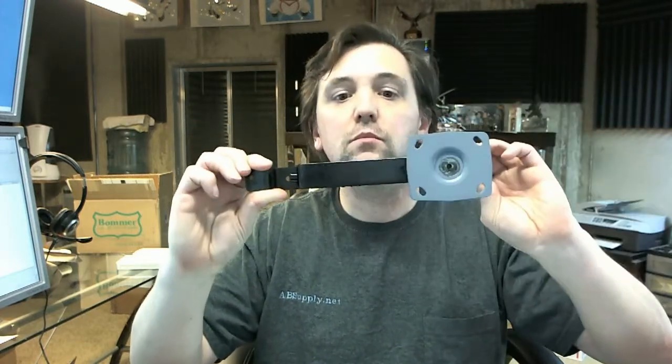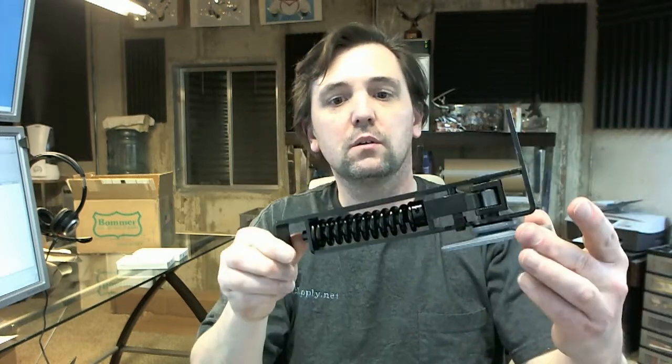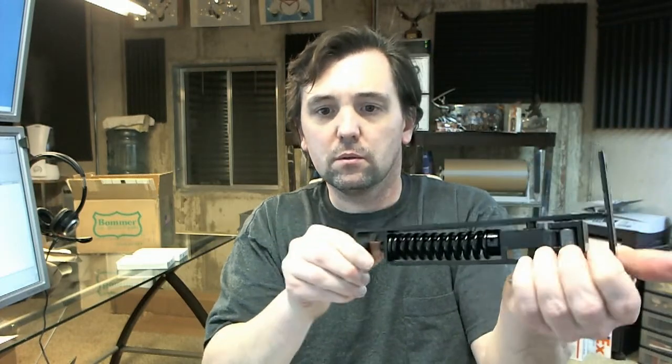Got a little oil on it — lubricant on it — and you can just barely rotate that by hand.